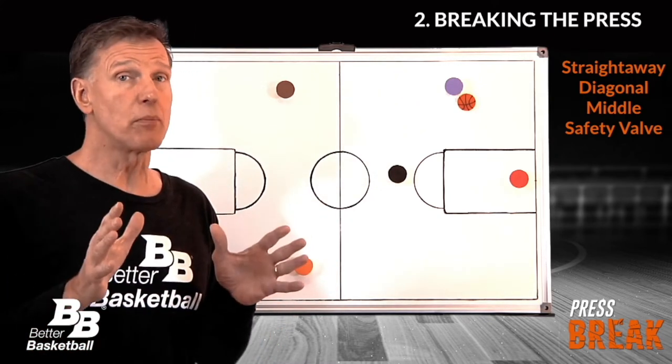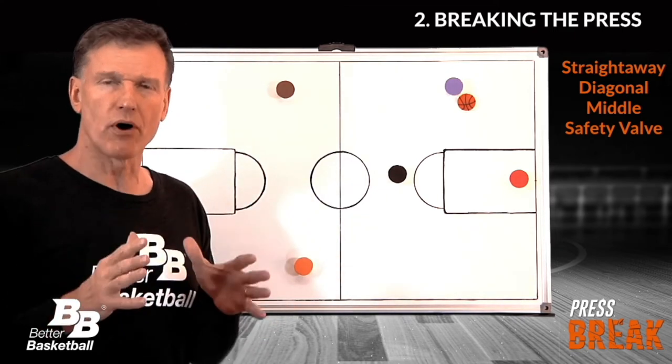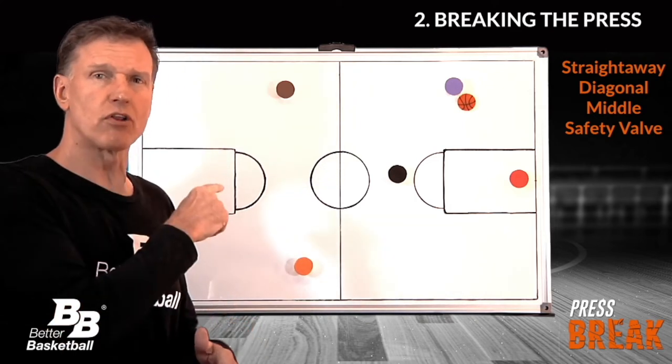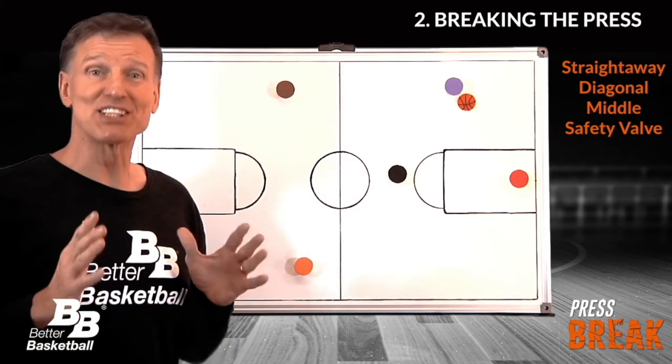Although I would love to demand certain players in certain spots, I can't always count on that. So if we're surprised with a press or a trap, the closest player should fill these spots immediately with desperate urgency — like our house is on fire — because it is.